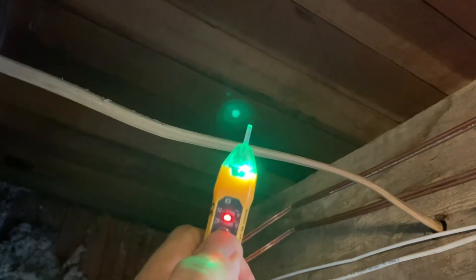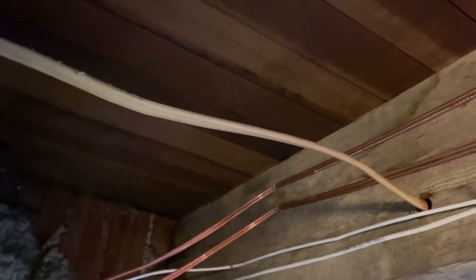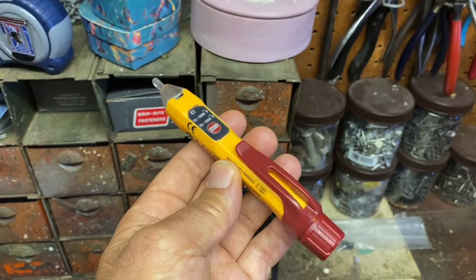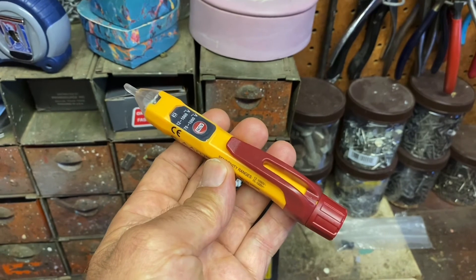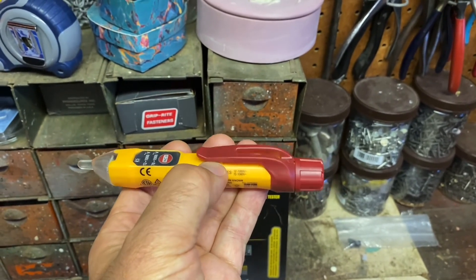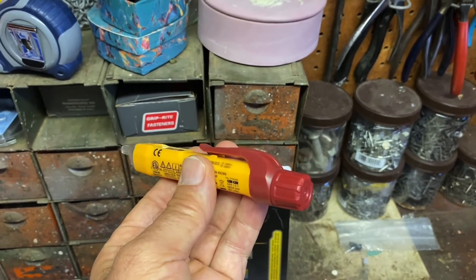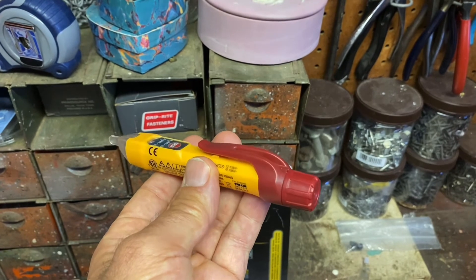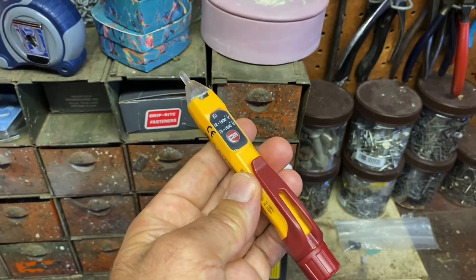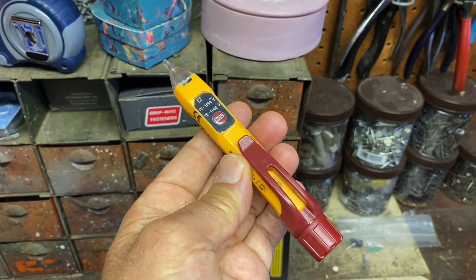To turn it off, just hold the button in and it's off. So great tool from Klein Tools. I bought this at Home Depot — it was like $26. It also has a little clip here that you can put on your belt when you're not using it. It comes with two AAA batteries included in the package and I really like this product. It's going to help us out at home when we work on some projects.